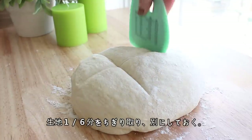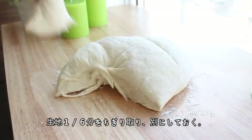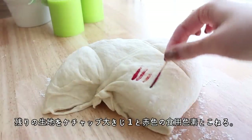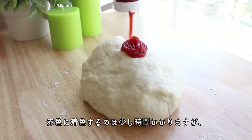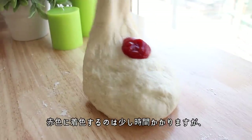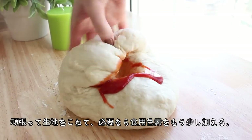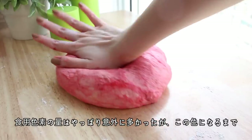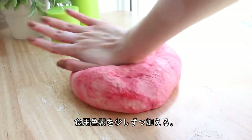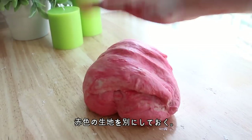Take about a sixth of the dough and set it aside. Then knead the remaining larger amount of dough together with a tablespoon of ketchup and some red food colouring. The food colouring might take a while to completely disperse through the dough, so continue kneading and add more food colouring as needed — it may require more than you'd expect. Just keep adding it until the dough is completely and evenly coloured, then set it aside.